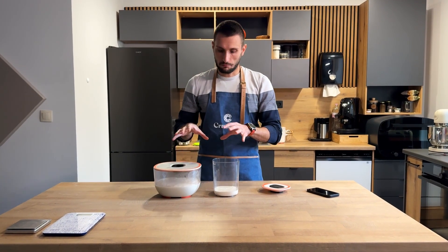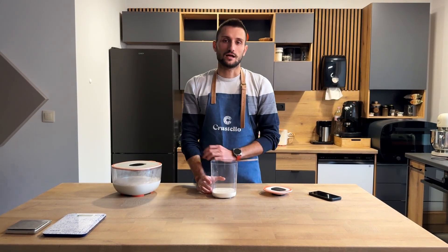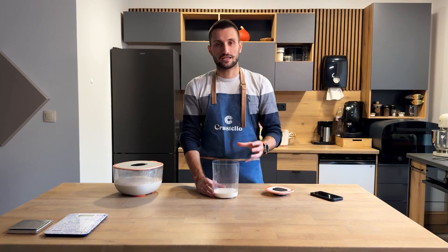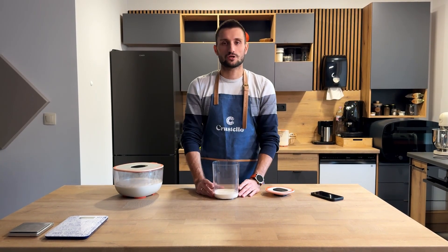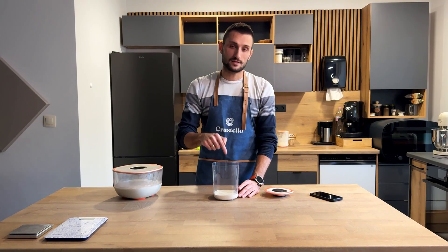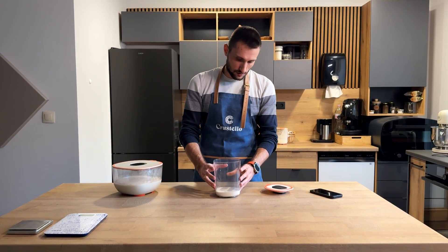Here in front of me, I have both of our bowls. This is our sourdough starter bowl. It's designed to help you keep a healthy and consistent starter by tracking the temperature and humidity both inside the bowl and for the outside environment, and most importantly, track your sourdough's activity levels. As you can see, I already have my starter inside.